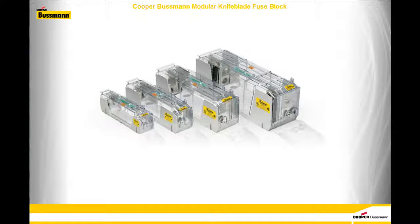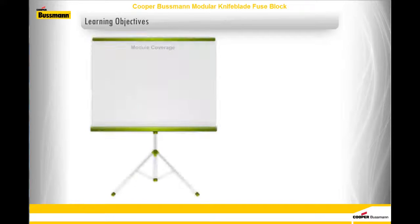Welcome to this module on the Cooper-Bussmann Modular Knife Blade Fuse Block. Before we get started, let's look at what we will be covering in this module.